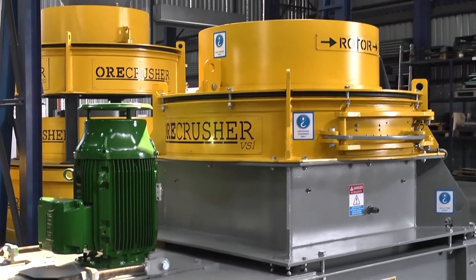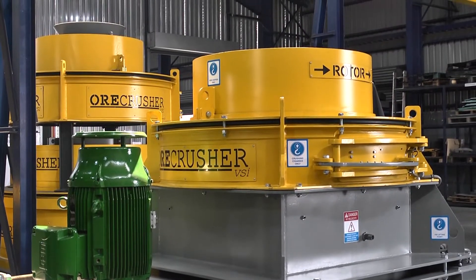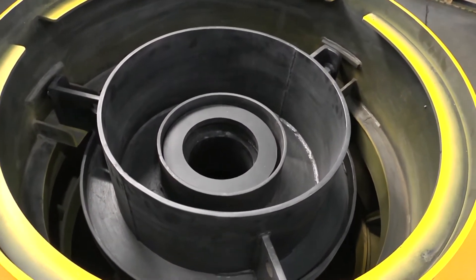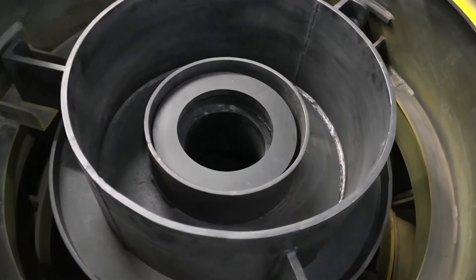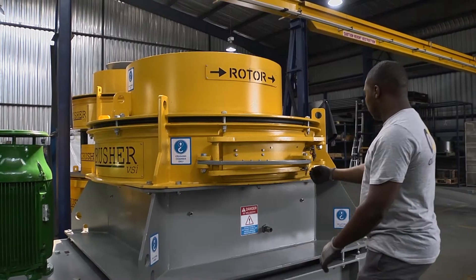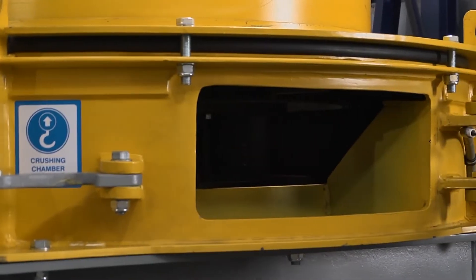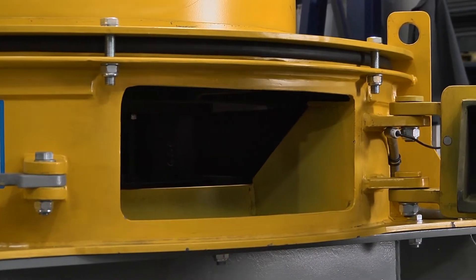Within your Orcrusher VSI, the feed tube directs material safely into the rotor for processing. It is important to regularly inspect the height of the feed tube in relation to the rotor's feed eye ring. Incorrect alignment of the feed tube can result in extensive wear and damage to the VSI rotor.